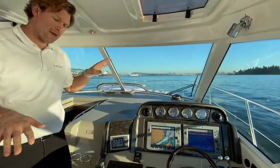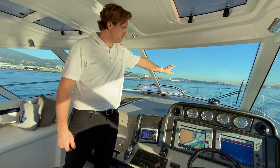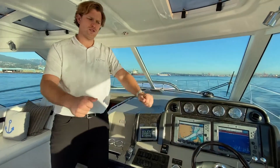This boat has cockpit AC and heat. You've got defroster vents up forward to blow up on the windows, as well as aft-facing vents here which will blow heat or cool air onto the captain and co-pilot.